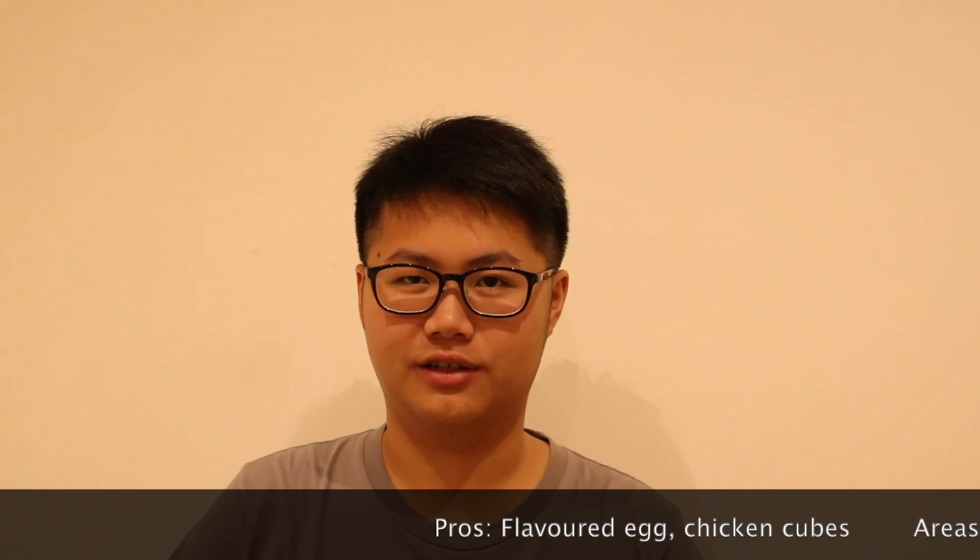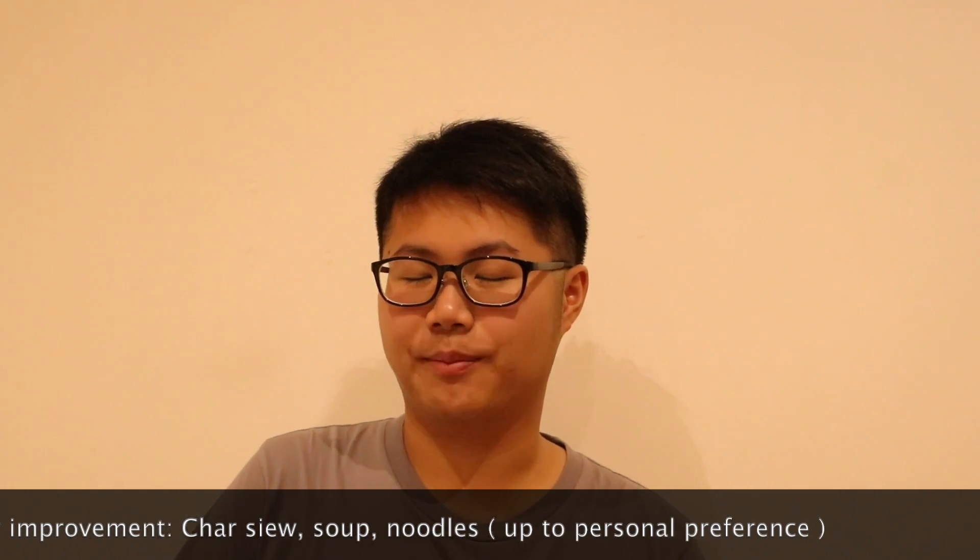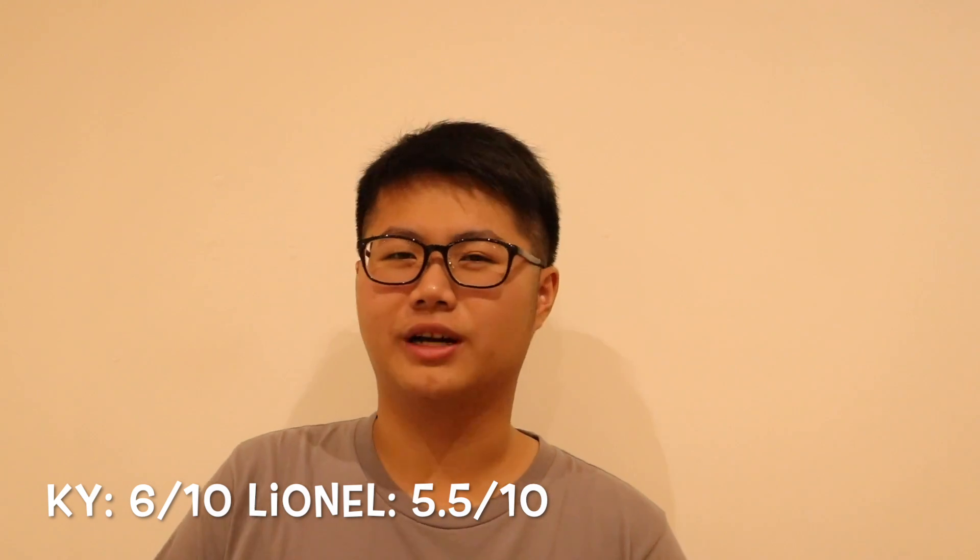I'll give the karaage like a four out of ten. So, final thoughts about Cremania: it was an okay bowl of ramen. There are some plus points — the flavored egg and the chicken cubes were quite tender. But the chicken char siu and the soup itself are things that can be improved on. The noodles might be personal preference, but both of us agree it's a bit too soft and kind of tastes like instant noodles. I'll give it maybe a 6 out of 10, or 6.5 — somewhere along those lines. This has been Food Foundations reviewing Cremania. We'll see you guys in the next episode!